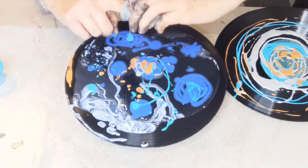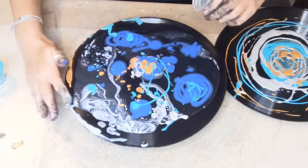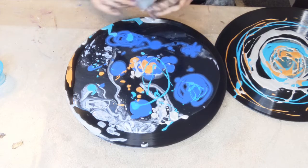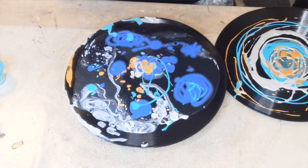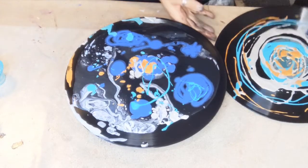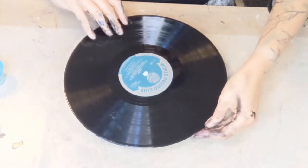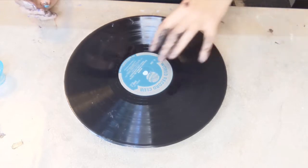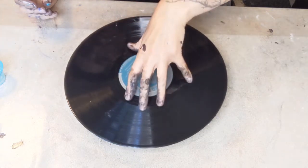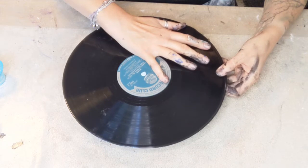I figure if I'm not covered in paint by the end of a session, I haven't done well enough — though you don't have to, obviously, if you're not into it. Do what you like! Okay, here we go — this is fairly covered in paint, and this is the sandwich — it's going to squish out the sides. Oh, it's not squishing as much as expected... ah, here it comes!